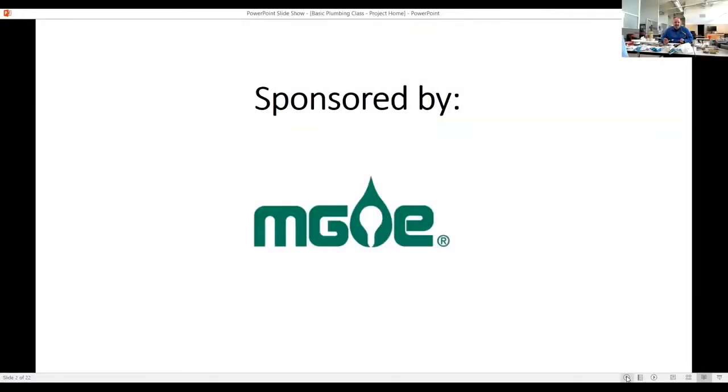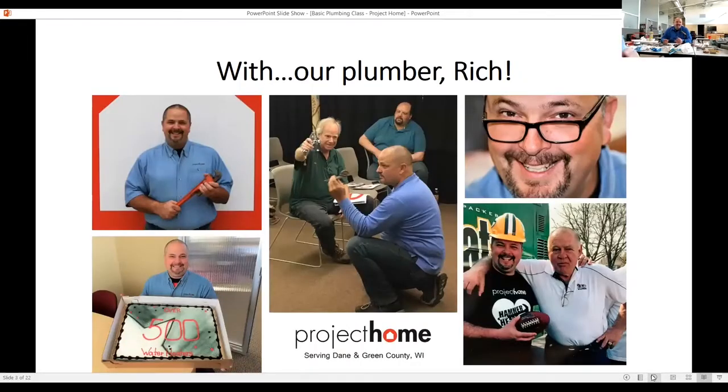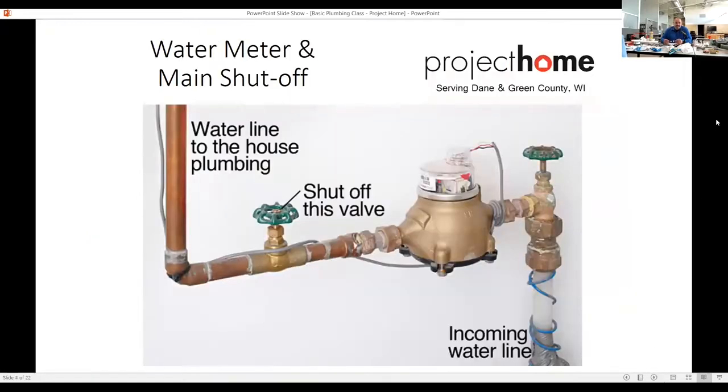Our sponsor tonight is MG&E. Thank you, Jason. There's some pictures of me — the 500 means I've put in over 500 water heaters already. There's some pictures of me teaching other classes, my crazy glasses, and of course, there's the Packer great Jerry Kramer. Go Pack.